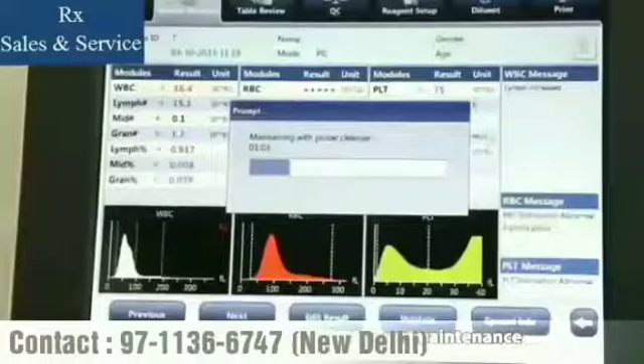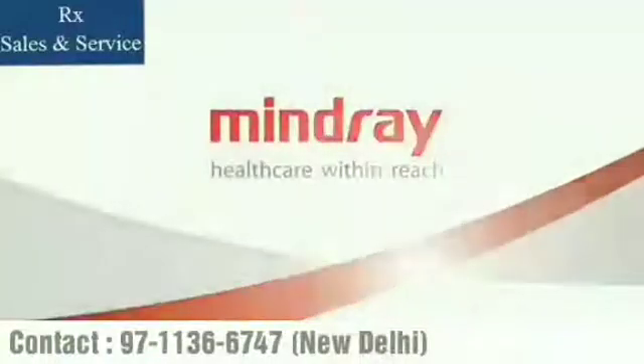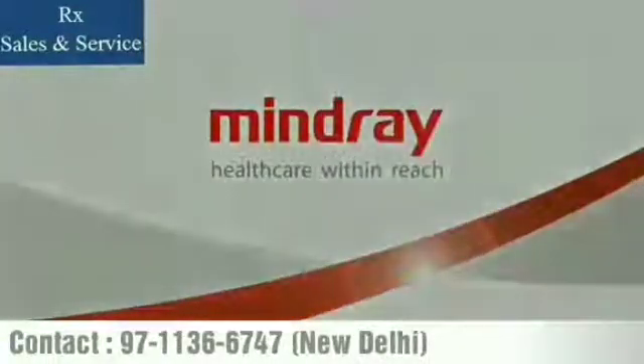Daily maintenance has the same effect as shutdown maintenance. Thank you.